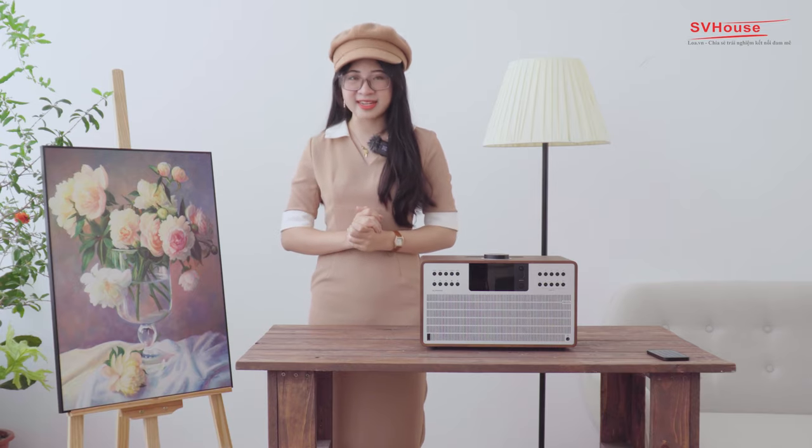Revo Super CD thực sự là một chiếc loa khác biệt. Nó vừa có thể làm thỏa lòng những người chơi âm thanh yêu thích sự hoài niệm cổ điển, cũng như những tay chơi đam mê công nghệ, bởi những tính năng hiện đại được tích hợp trong một thiết kế nhỏ gọn, sang trọng và lịch lãm.